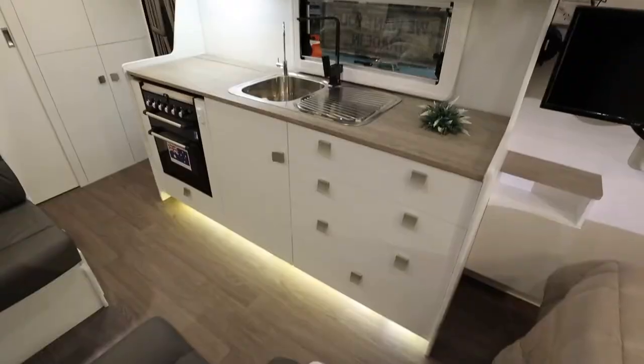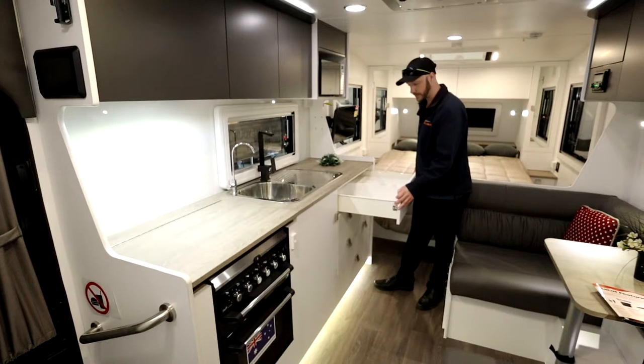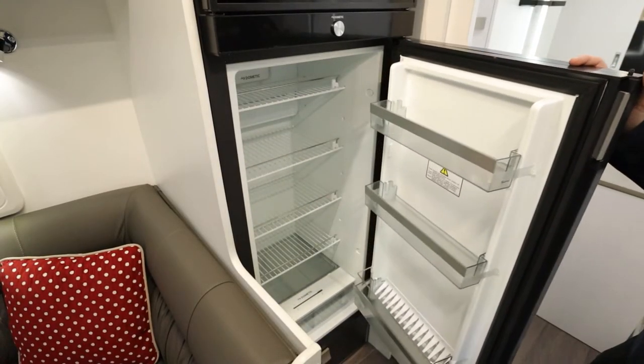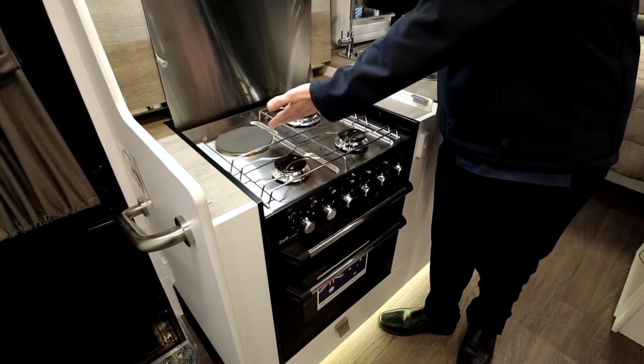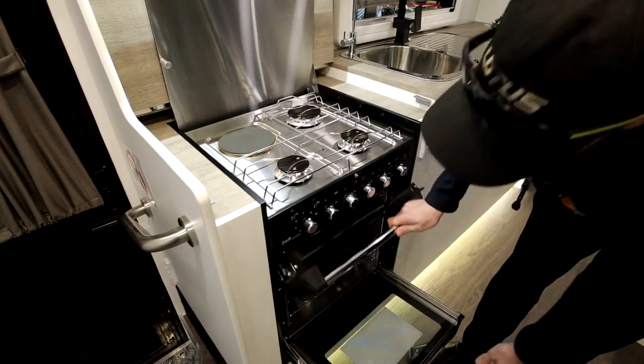So let's take a look at the kitchen areas now. There's plenty of storage down here in the kitchen with quite large metal runner drawers. Let's take a look at the full-sized oven here — you have one electric hot plate with three gas cooktops, and a full oven with grill.